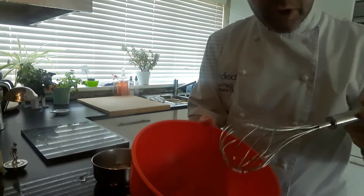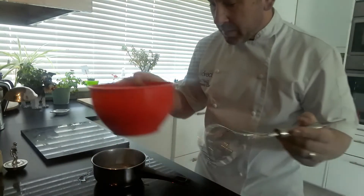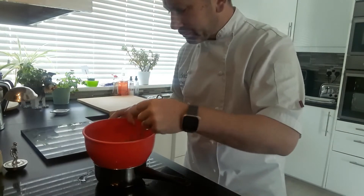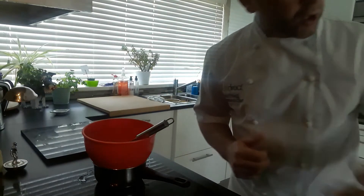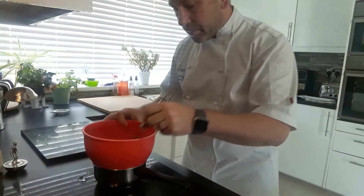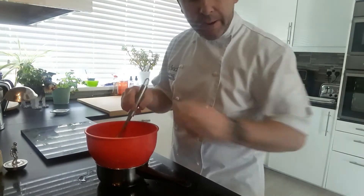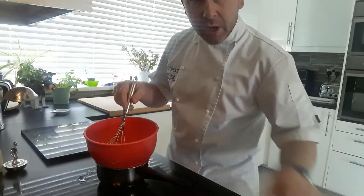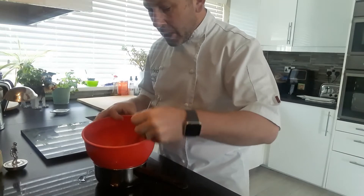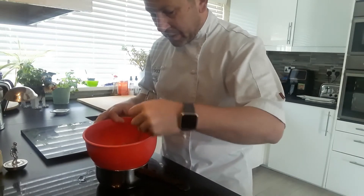In the bowl you've got the reduction of the white wine vinegar and then two egg yolks. We just need to cook that out over a pan of boiling water — really cook those eggs through. Once that's started to cook away, we need to add some melted butter to emulsify the sauce. About 125 grams of melted butter going in there. We'll keep it moving all the time to stop those eggs from splitting — you don't want that.